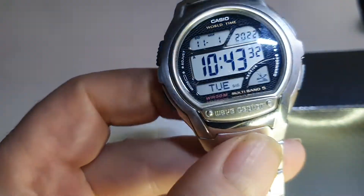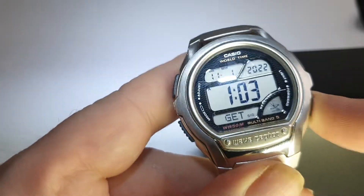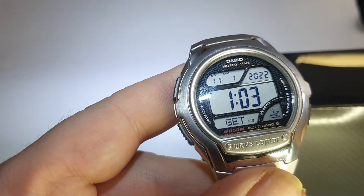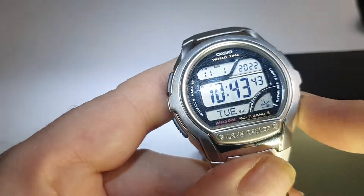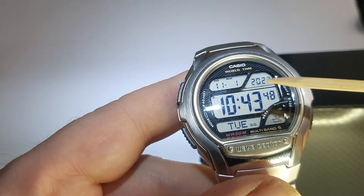The sync to the atomic clock happens in the evening, normally about one o'clock. In this instance, pushing this button here tells us 103 was the last sync, and that was on the 11th of the 1st 2022. It keeps absolutely immaculate, high precision — the highest you can get in terms of accuracy.